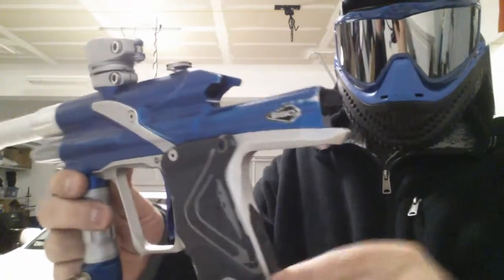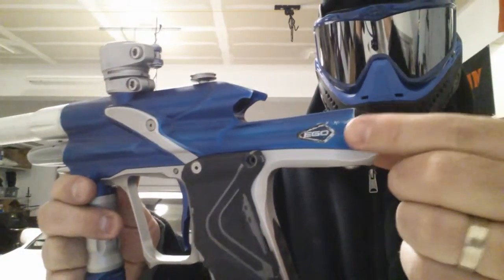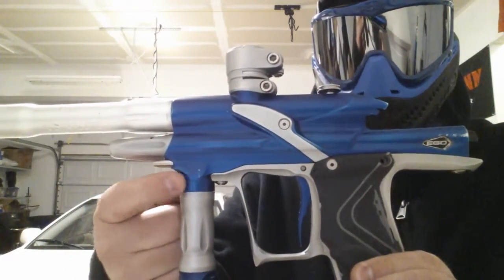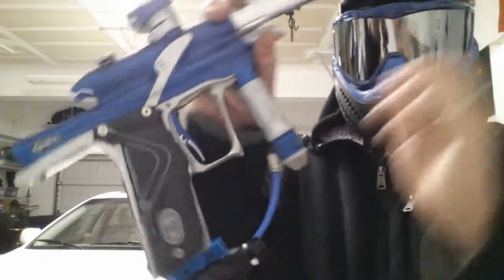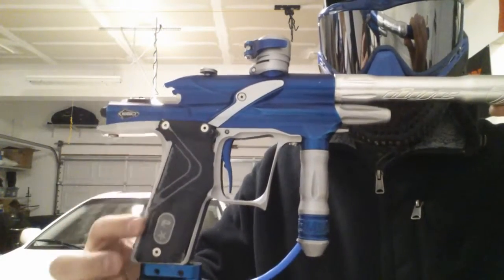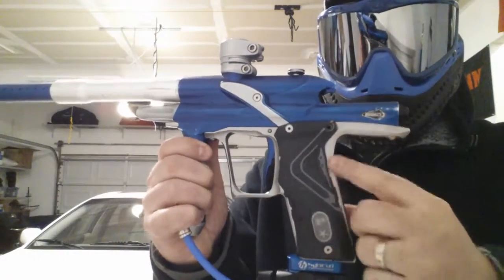There are a few scratches and dents you can see right here. There's a good-sized scratch up there, and some scratches right here as well. The grips are also pretty worn down on the back side — on both sides, actually, over here as well.